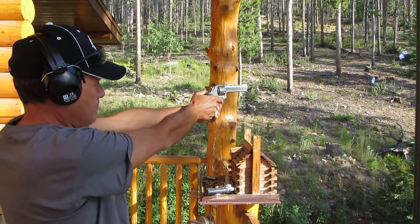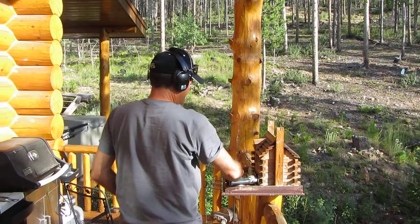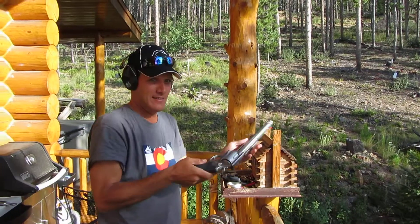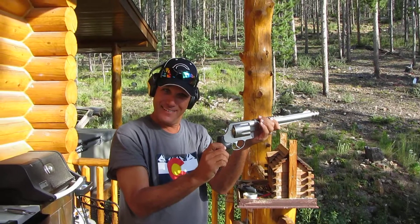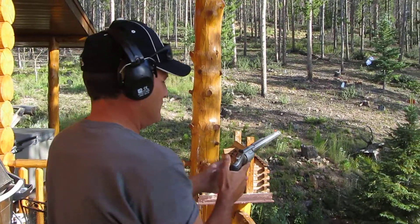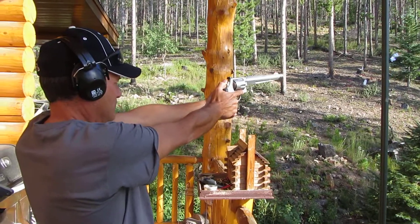All right, now he's going to grab the other revolver that we have here. Show us the gun, Rob — don't point it at us, though. That's the .500 mag pistol. He's going to demonstrate how to shoot this gun. He's holding it correctly, it's all good.